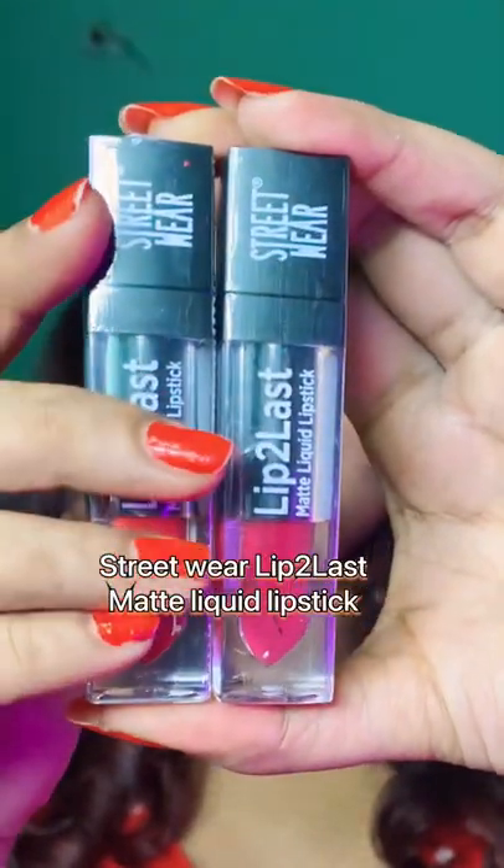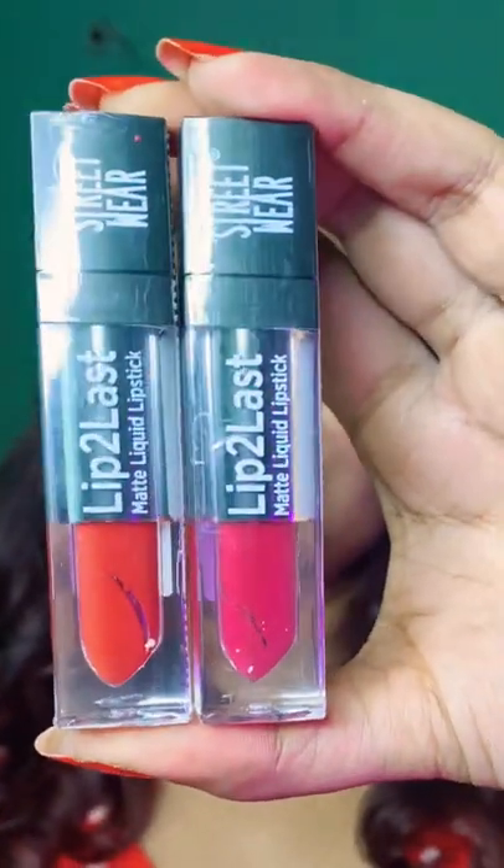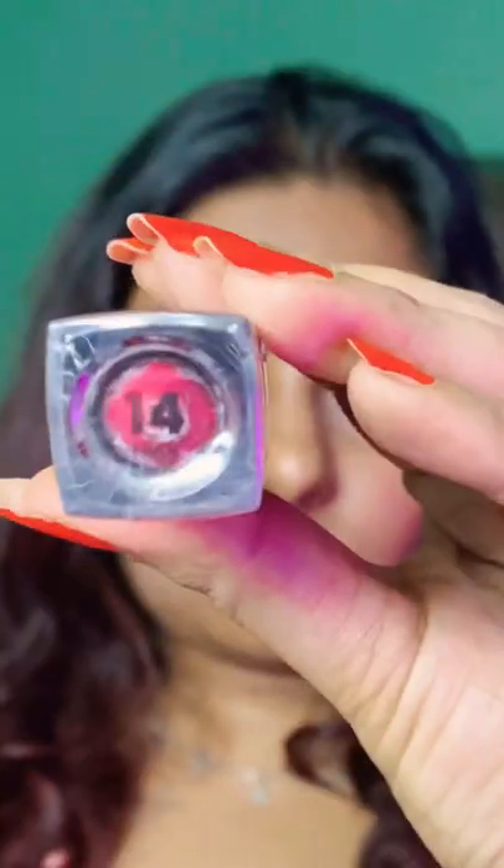Let's watch Streetwear Lip to Last Matte Liquid Lipstick. I haven't even opened the packaging. I have it in two shades. The first shade is 02 Cookie Rusty — it is a very bright red shade.